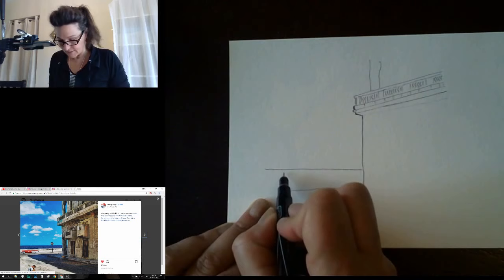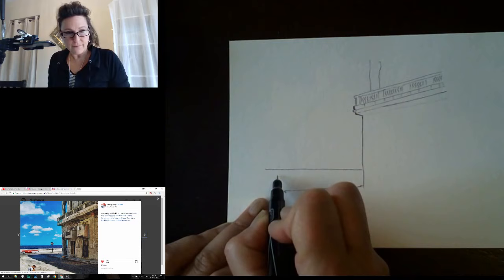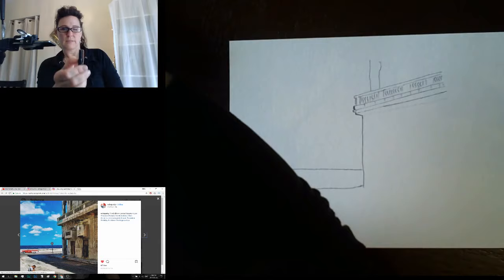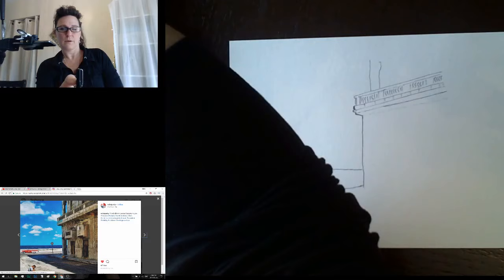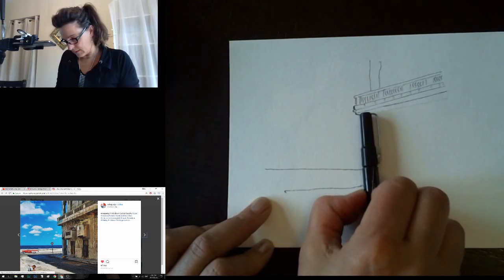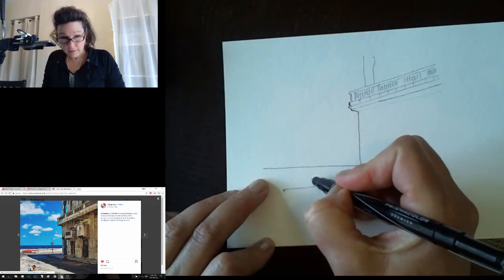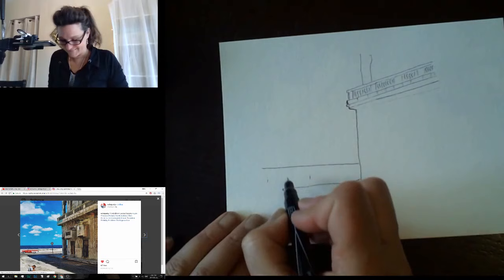Let's decide where the car is going to go. I'm measuring the car on the picture — it's as long as the end of my pen cap. Turned this way, it's about half as long as that dimension. So if this is this, the car will be half as long. Back of the car is gonna be here and the front of the car is gonna be here.